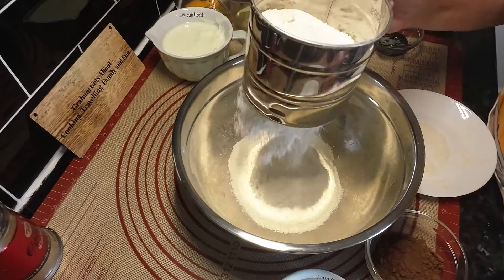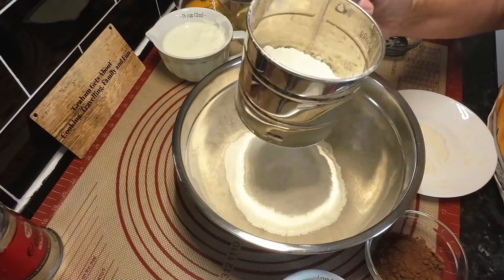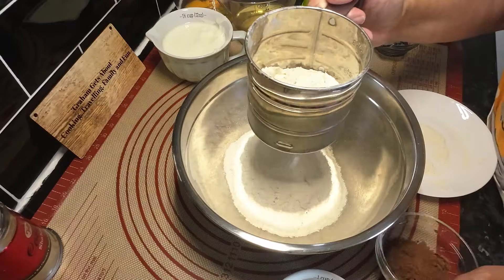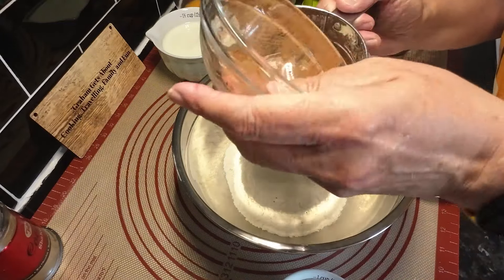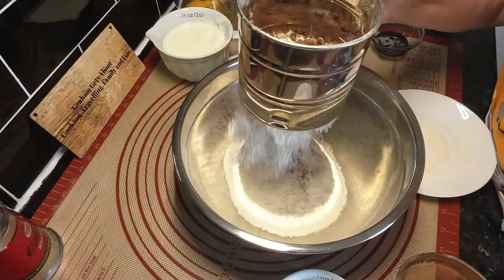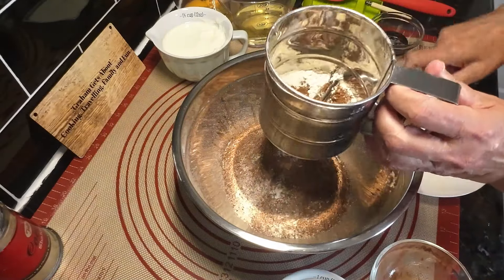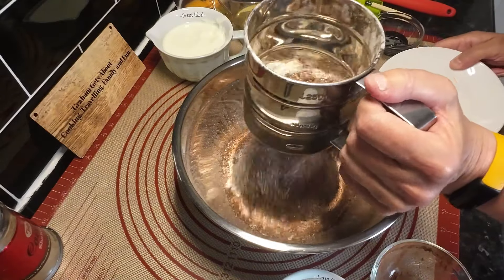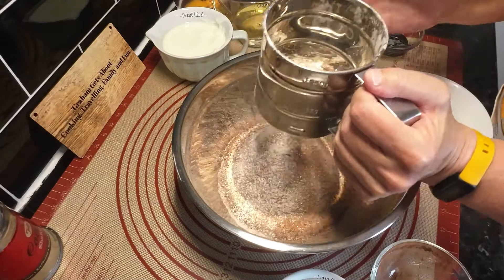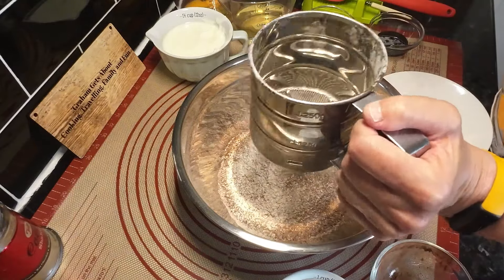The cocoa powder's gone in too, sieving it all to get rid of any lumps. Right, so that was fairly simple - I think it's just the measuring out that takes time to be honest.